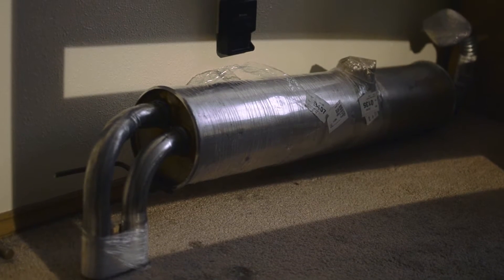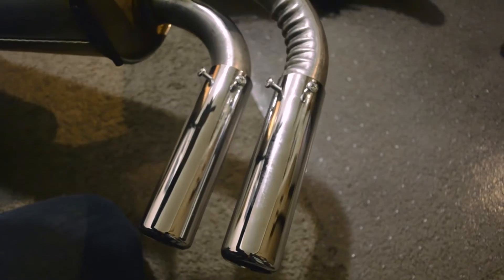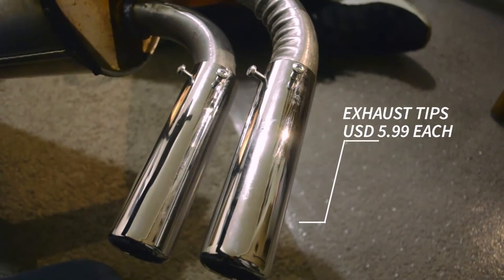So I started searching online for OEM alternatives, and I found this exhaust for $69, plus about $5 for these tips. What a great deal!